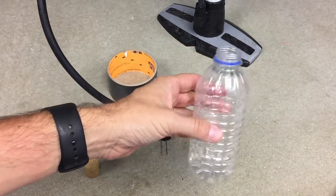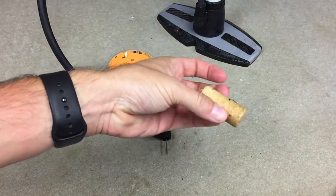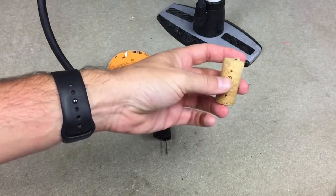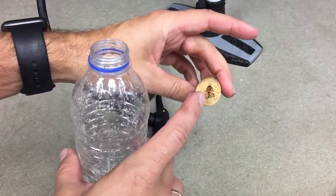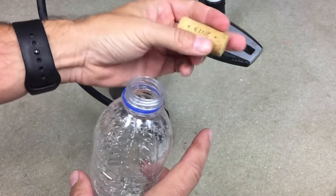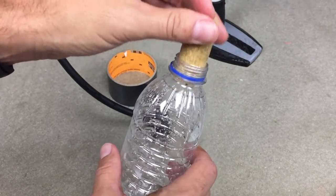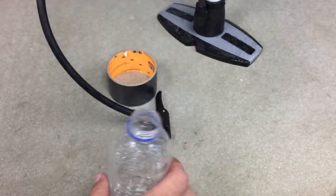I just have a simple plastic water bottle — you can use any size really — and then a wine cork. This is a used wine cork, so this is where the screw went in, and that's good because that gives me a hole I can pump through. I can put it in this way, but you see it doesn't really fit. It's too loose, so there won't be a good air seal.